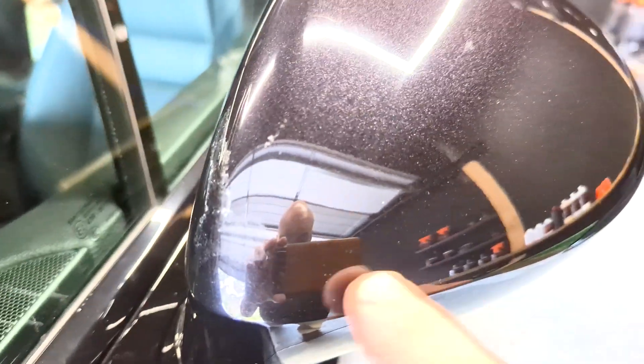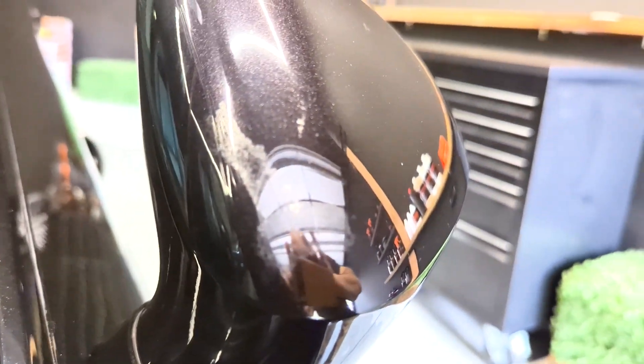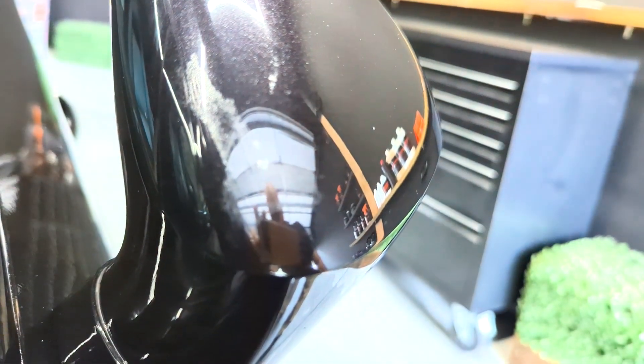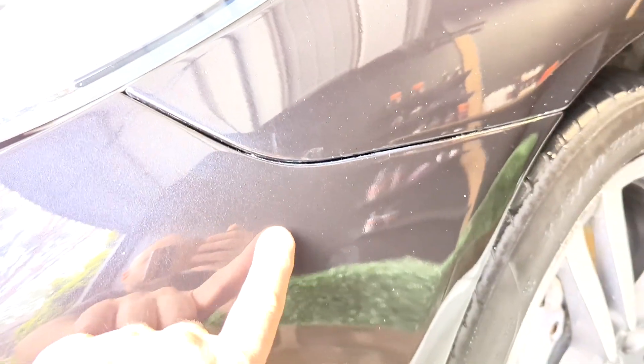Scuffs, some polish in the door jams. Oh, what is that — that's nasty. That looks like it's been burnt with the buffer — probably put the pad on an angle and burnt the inside of the mirror housing. More polish residue. I don't know if you can see it but this is ultra peely — look at those reflections.